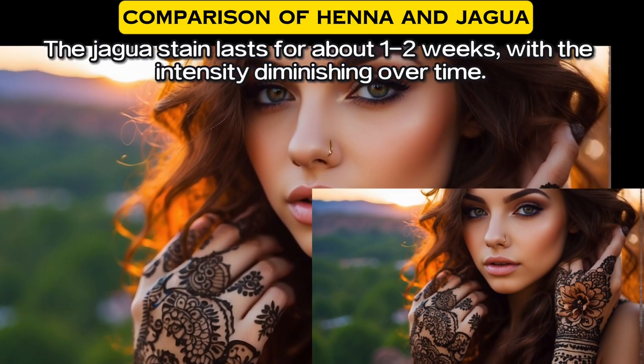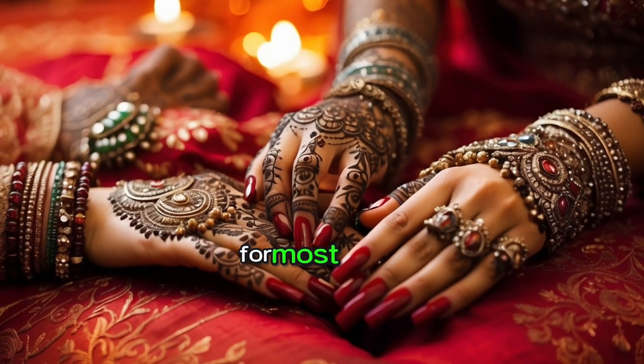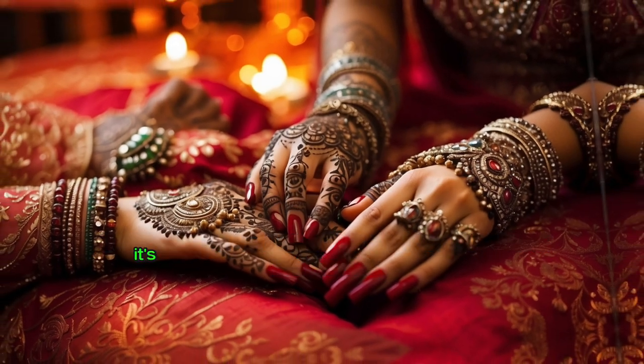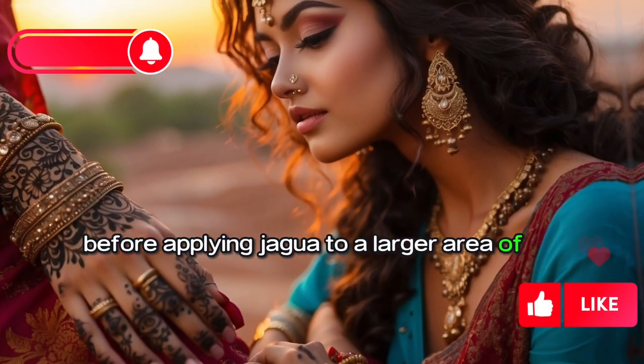It's important to note that while henna is generally considered safe for most people, Jagua can cause allergic reactions in some individuals. It is recommended to do a patch test before applying Jagua to a larger area of the skin.